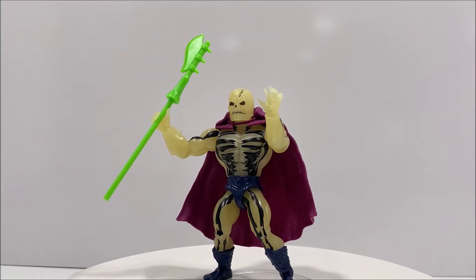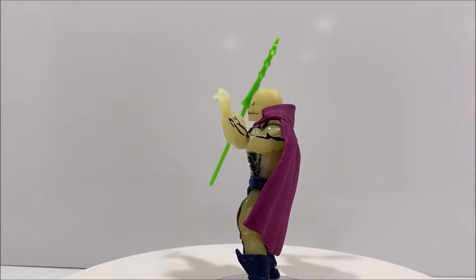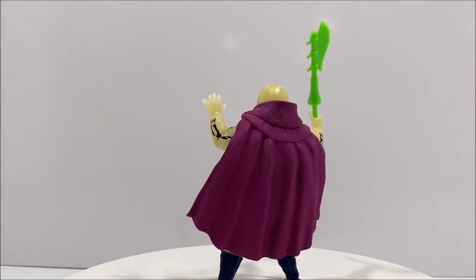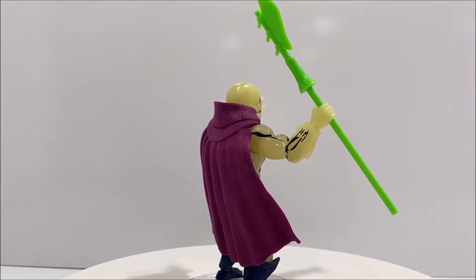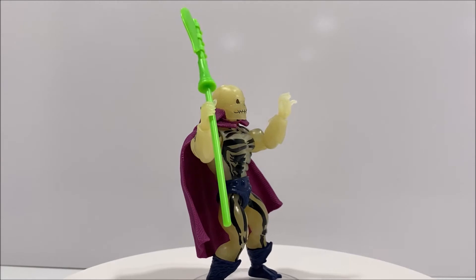Overall, Scareglow is a fantastic upgrade from his vintage toy counterpart. The bone paint deco is very similar to the original 1980s version, and this figure's paint details are clean with only a few minor paint blemishes. There are a few sculpted details for his boots and belt, and his facial sculpt is well done for the figure's overall appearance.